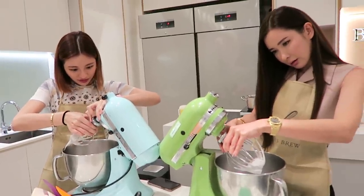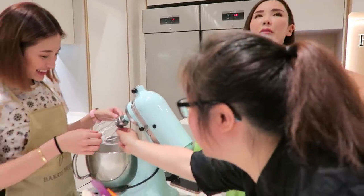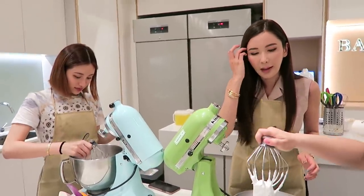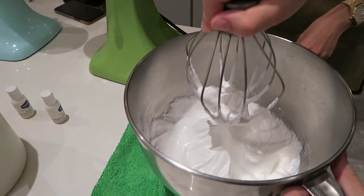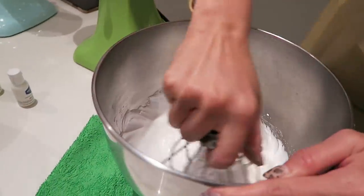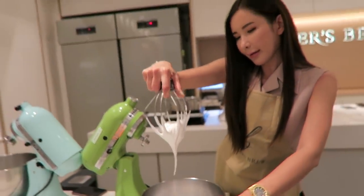Turn to the left, then bring it up. Check that your hand is comfortable. Check for the stiff peak — grab all this, give it a stop, this one is up first, then slowly lift up. It's quite stiff. So we need to check for the stiffness of the meringue. It's stiff.